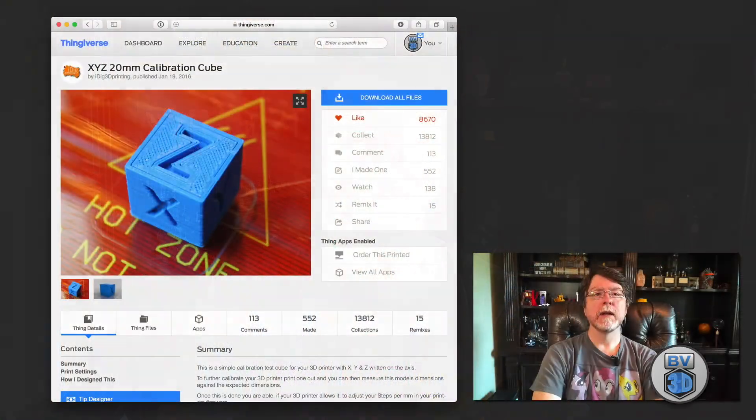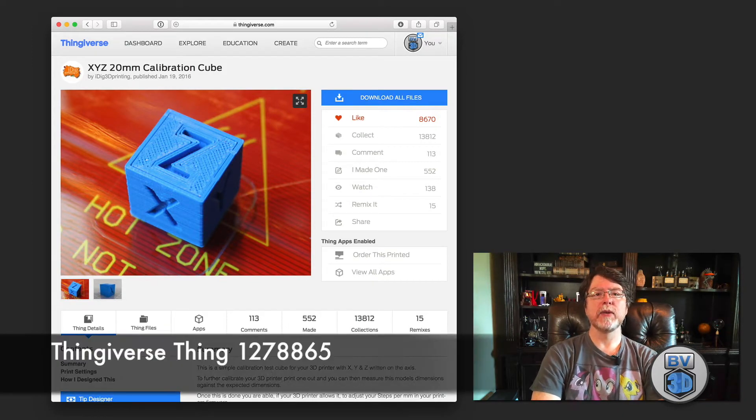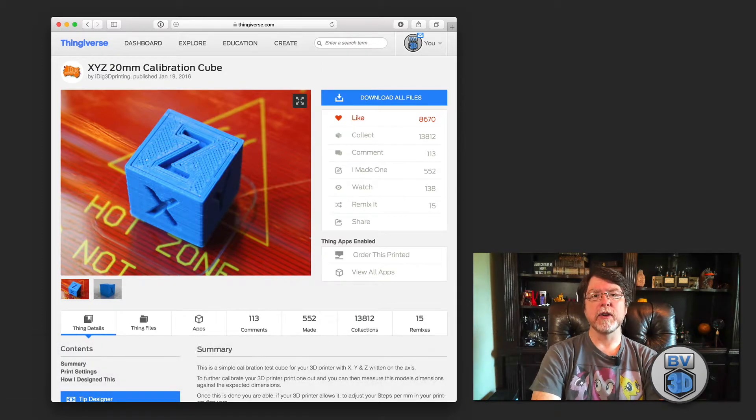There are also models which allow you to check your printer's dimensional accuracy, which is important if you're printing functional parts designed to work with real-world objects. If you're printing a camera mount, for example, you want to be sure that the thing you print comes out at the correct size — if your models are too large or too small they won't fit correctly. So many people will print a 20 millimeter calibration cube, such as thing number 1278865 on Thingiverse, which is exactly 20 millimeters in each dimension. It's quick to print and when you're done you measure the result to see if you need to make any adjustments.